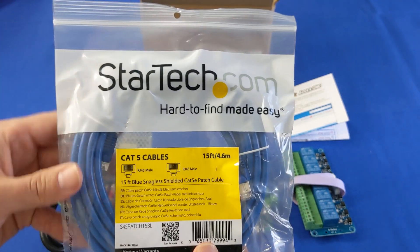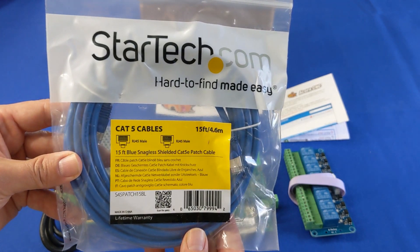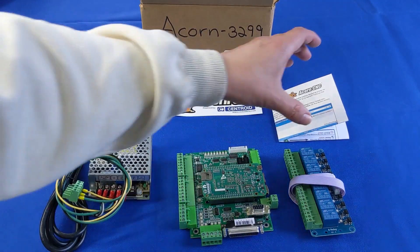The shielded Ethernet cable connects the Acorn to your CNC PC for fast, reliable communication. Any Windows 10 PC that meets Centroid's minimum performance requirements can be used.